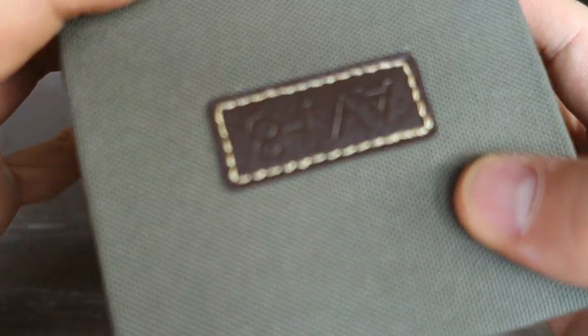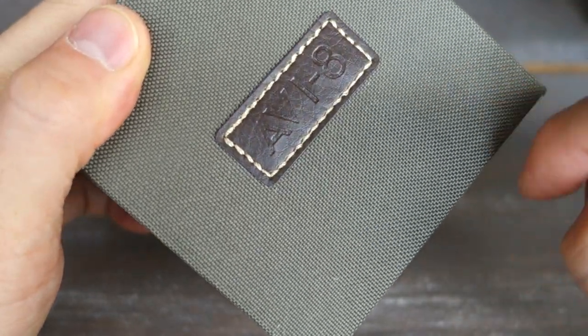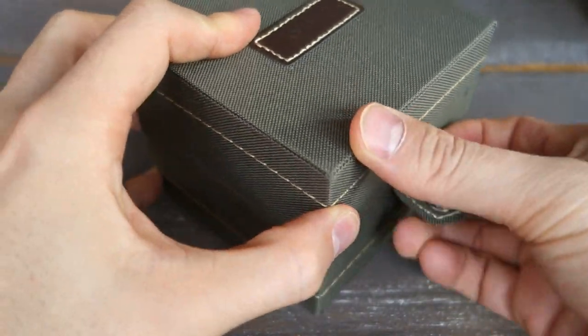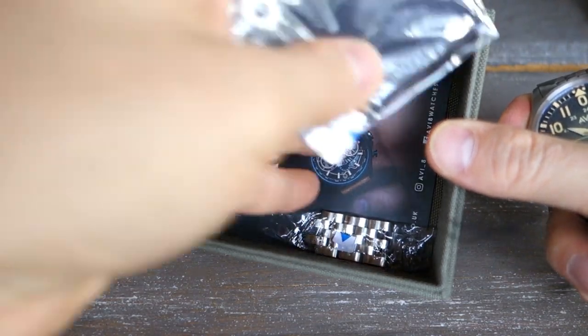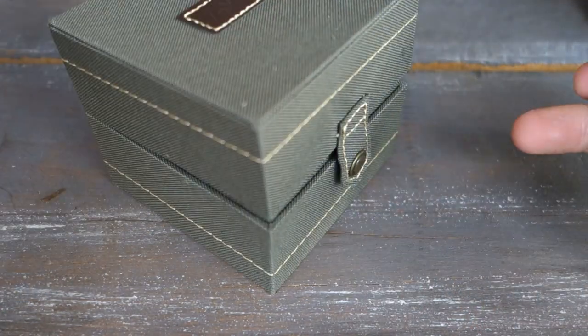Today's watch comes in the typical Aviate packaging they provide these days — this kind of green canvas. So without further ado, let's flip the camera around and take a closer look. Here we have the box on the table: typical canvas on top of cardboard with a button security. Opening it up, there's an Aviate canvas cushion on top, and the contents include a social media instruction card, spare links, microfiber cloth, and a tag.